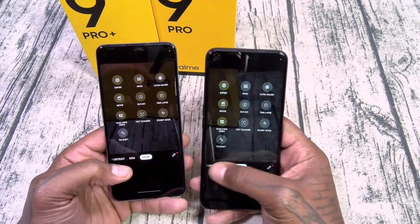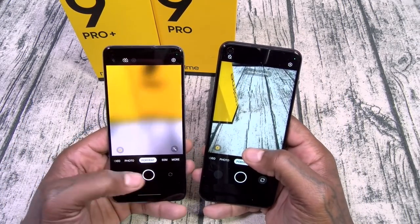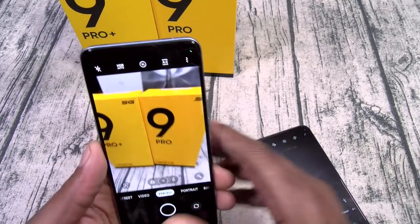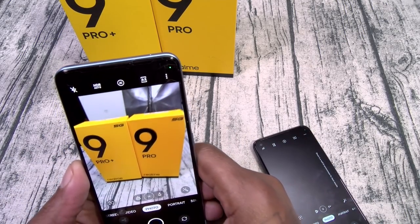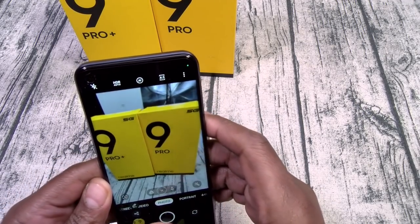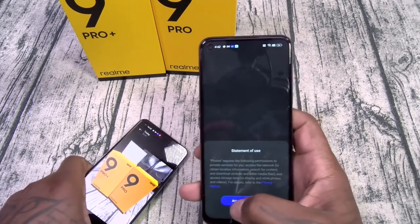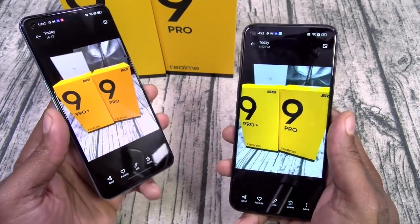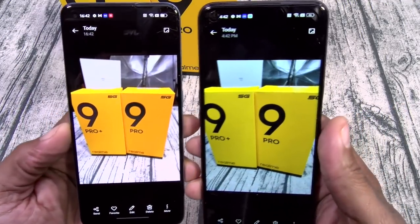The cameras look way better to me so far on the Pro Plus. Let's do a quick test shot. Look at the difference in the yellows — the Pro Plus is more accurate to the color.